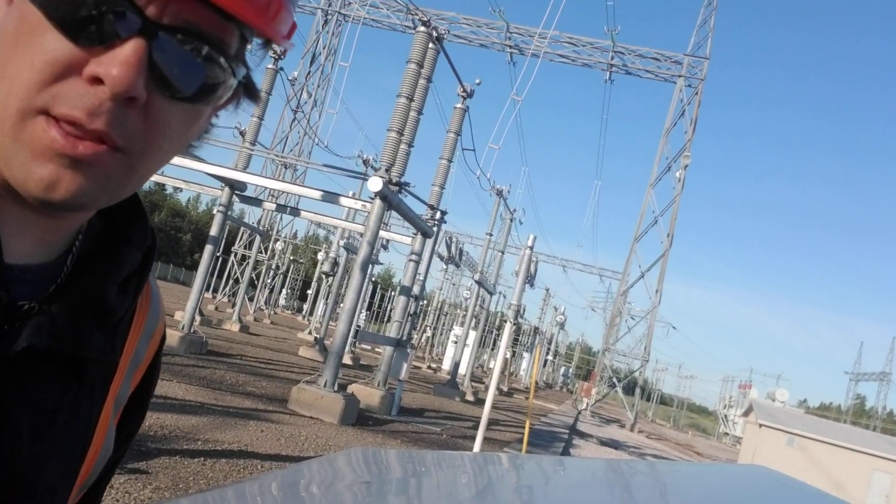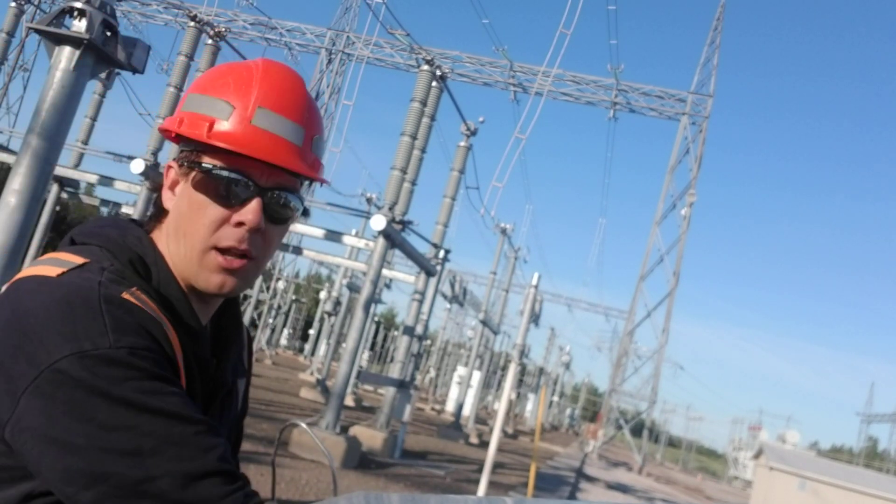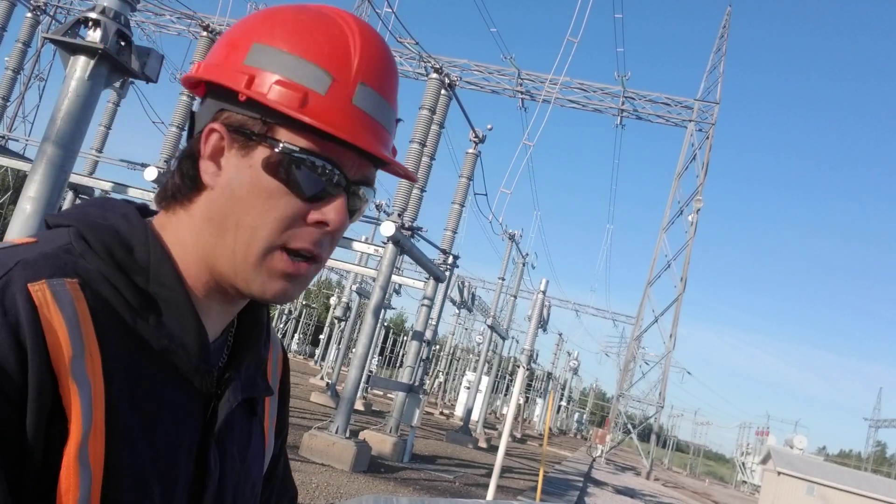And that is so that there's no difference in potential between these objects. You get a lot of induction in the air. Right now, this section is a 345,000 volt yard.